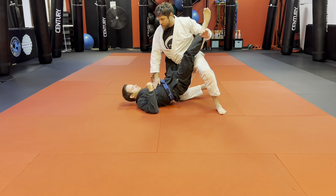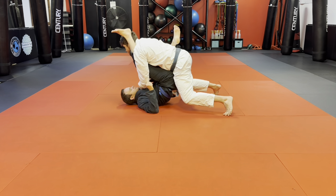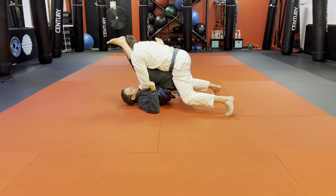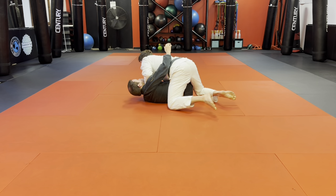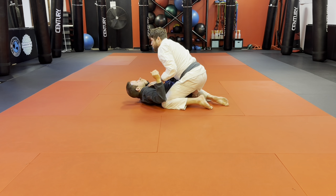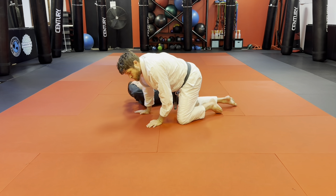Come up with a knee up in the combat base, and then take his knee to his nose as I look up, and pass.